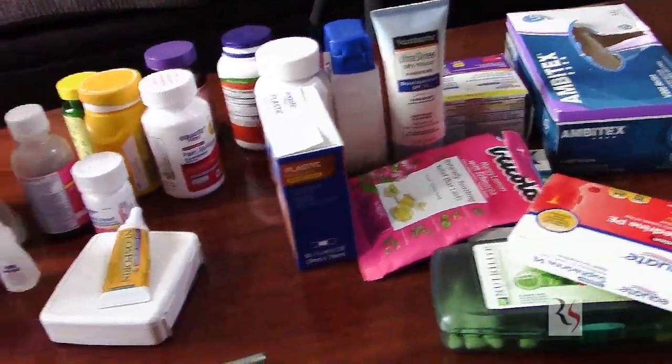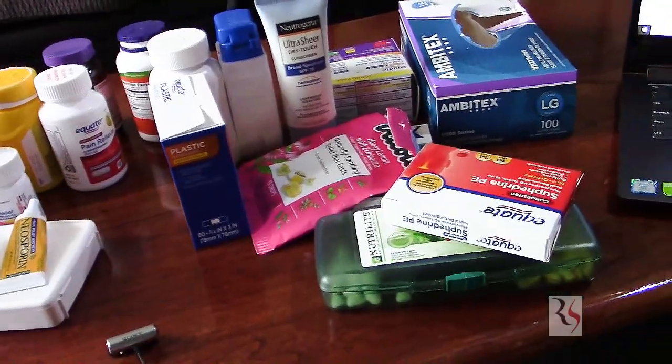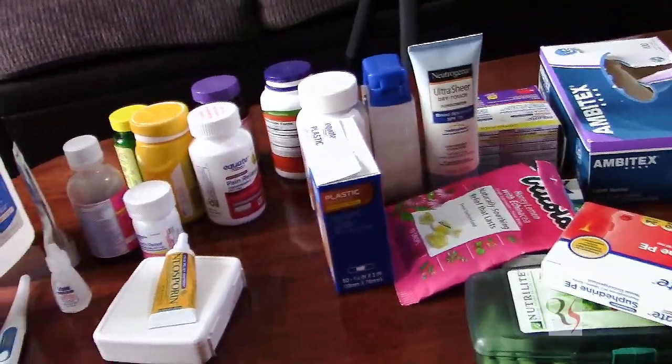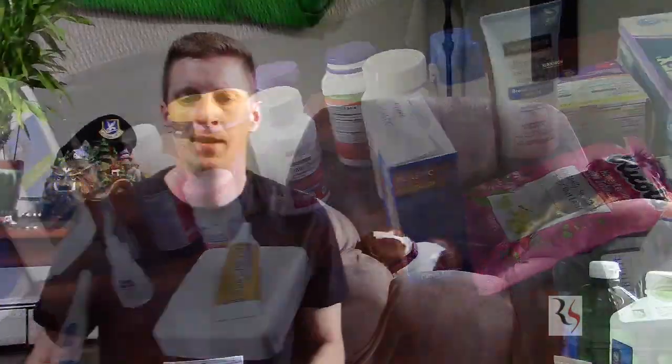For full disclosure, this is most of what I have in my medicine cabinet — quite a lot of stuff here. I'm going to break this all down for you; it's really actually not very much. So let's go ahead and get into it. I'll be bringing this to you one by one.